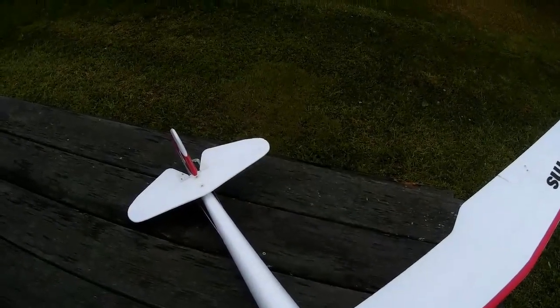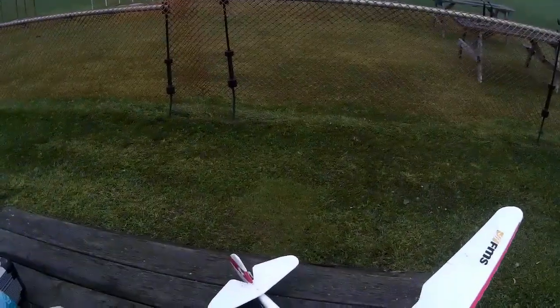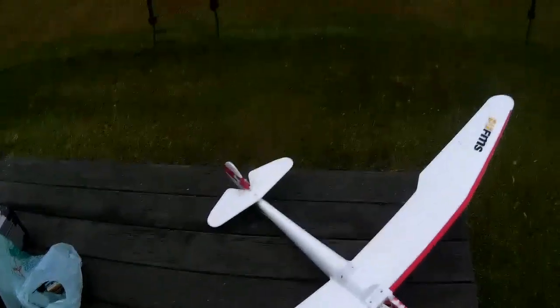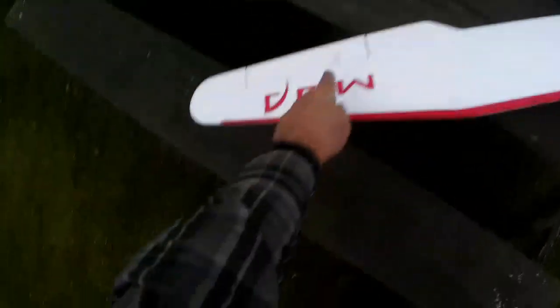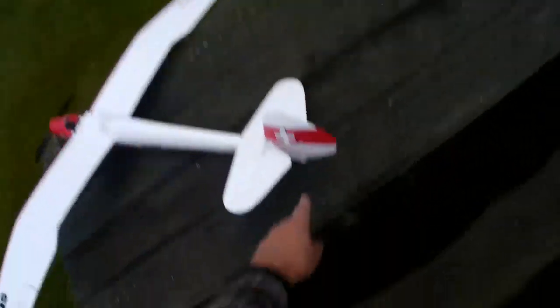I've got the flight battery already in here though it isn't connected up. This took a little bit more work to assemble than your typical Horizon e-flight things. It wasn't a difficult assembly particularly, but none of the control horns for the control surfaces came installed - they all just came in a bag. The servos were installed, but not the control arm and the control horn, so you had to install your control horns by screwing on the little backing plates and then connect up all your clevises.